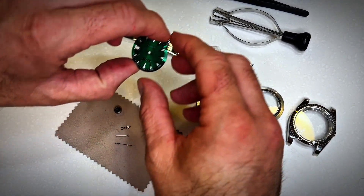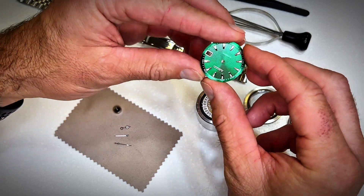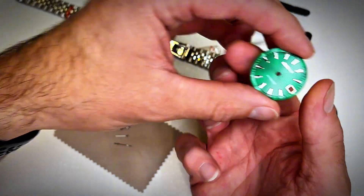For a watch face I chose this green custom face and it looks really sharp. It has a cutout for the date so it works perfectly with the movement, and it has a couple of pins on the back. It's ideal.